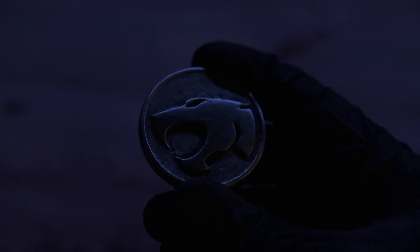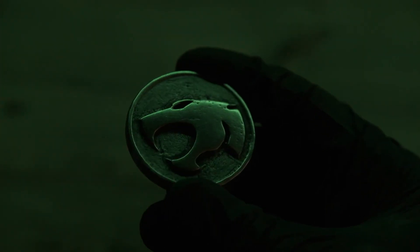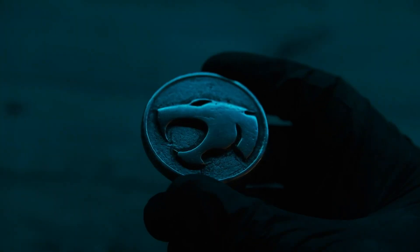In today's video, we're going to talk about how we can make ourselves a Metal and Thundercats coin.